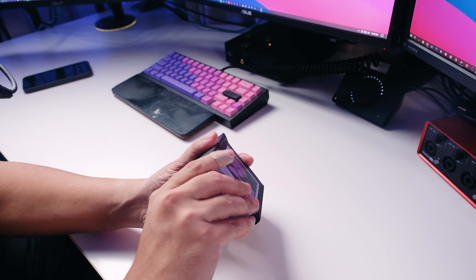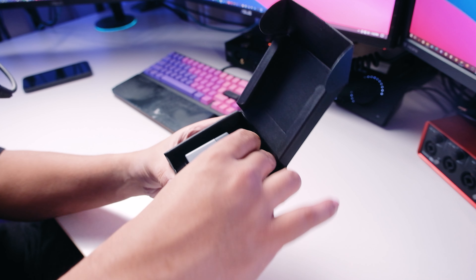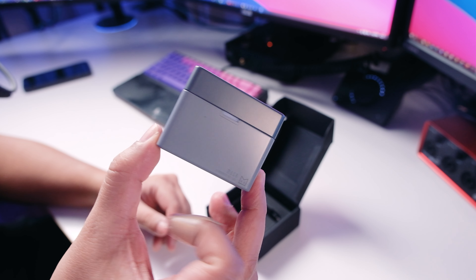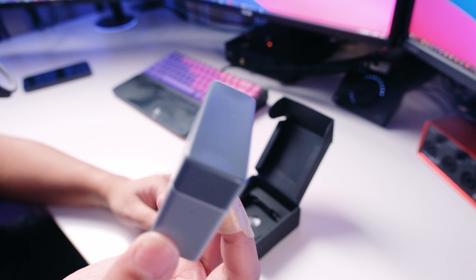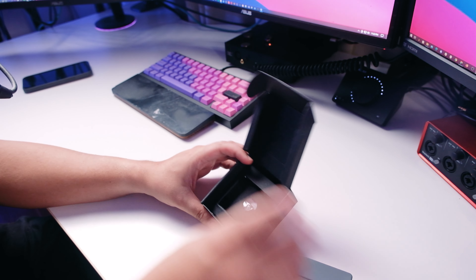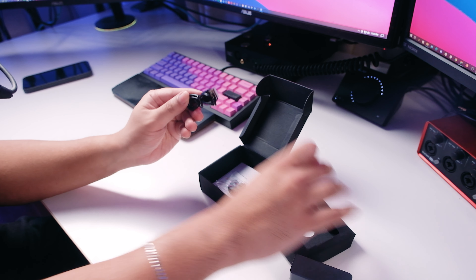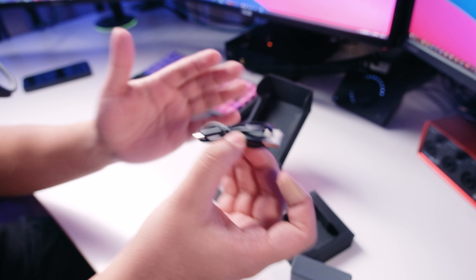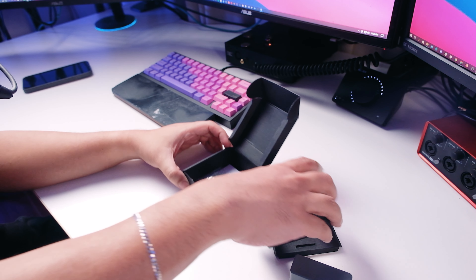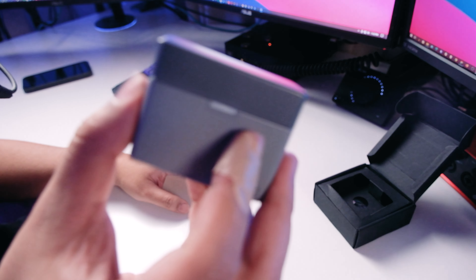Opening this up — very interesting. I love how Moondrop always experiments with the look. This reminds me of a Nintendo vibe, definitely a retro Game Boy type of color scheme — really cool. In the box you're getting a USB-C to USB-A cable and some ear tips. Not much in the box actually — no separate case like previous models, a bit more minimalist.